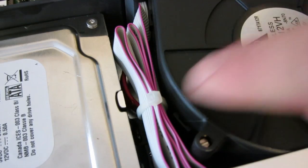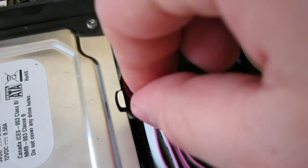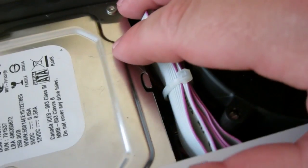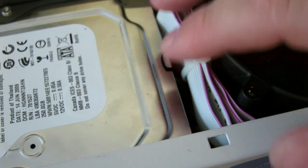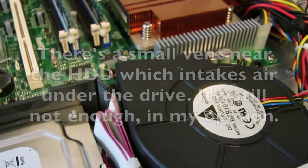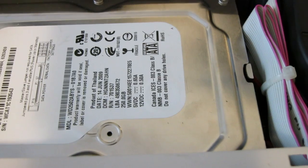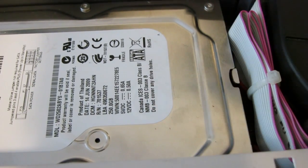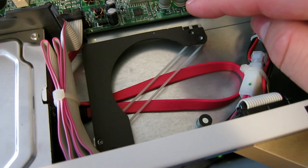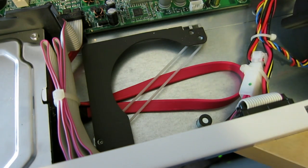The ribbon cable going to the front LEDs, reset, and power switches is nicely snugged down with a wire tie, and glued in on the other side. The only thing I would be concerned about in this particular case is that the fan is only blowing on the CPU — there's no actual airflow over the hard drive. And most enterprise drives like the RE3 series get pretty warm, so I'd be a little concerned about that.